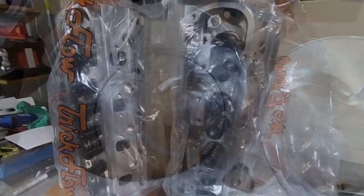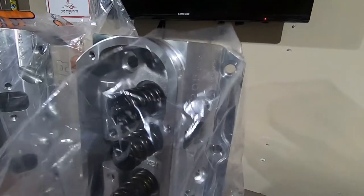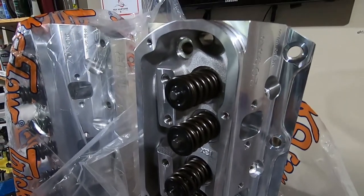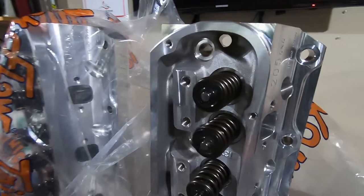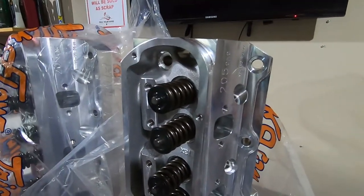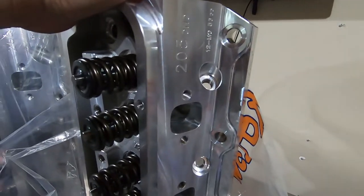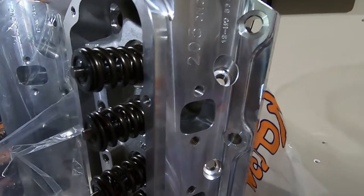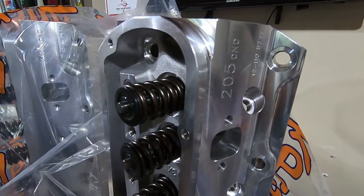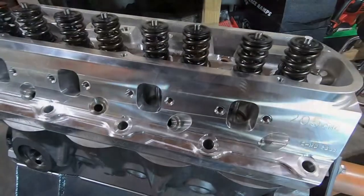These are Trick Flow 11R 205 CNC heads set up for hydraulic roller. Pretty good head overall. I've never personally owned a set of Trick Flow cylinder heads, but a lot of buddies have had them between the Twisted Wedge and the High Ports. I do like the Twisted Wedge design. The 205 TFS CNC heads have a 56cc chamber, and in combination with the dish piston I'm going to get right at 11-to-1 compression. It's gonna have some squeeze but it can handle it.